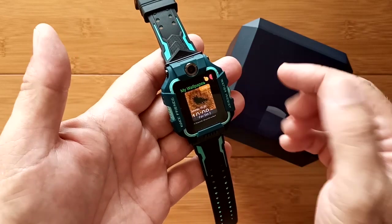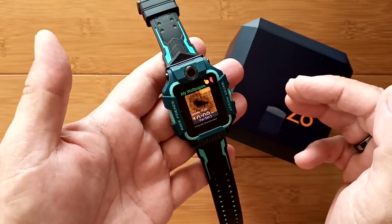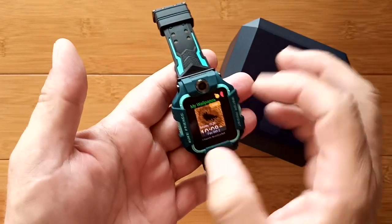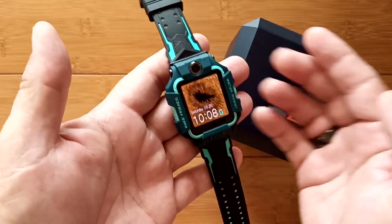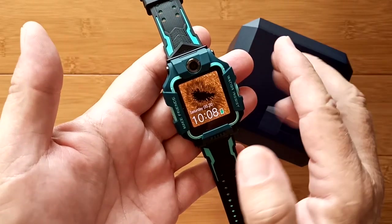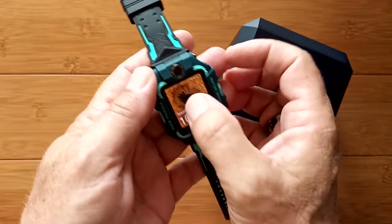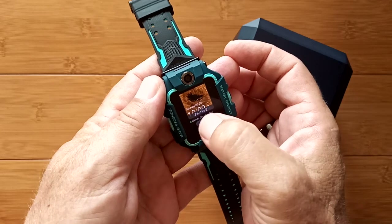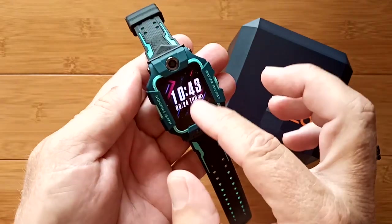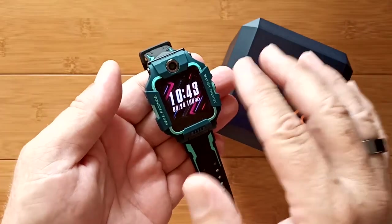There's a 'My Wallpapers' feature where, through the phone app, you can set up your own custom pictures as watch faces. For example, a sunspot image can be set as your wallpaper. You can activate and cycle through your custom wallpapers, and we'll see how they look on the watch face in a moment.